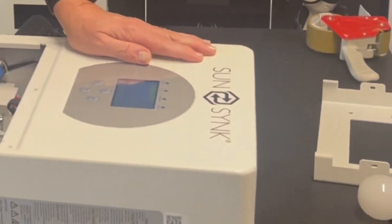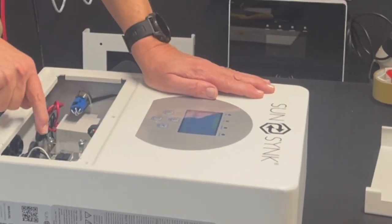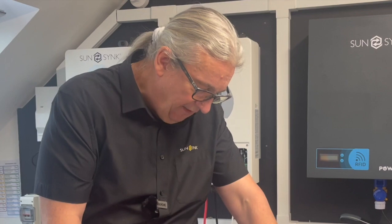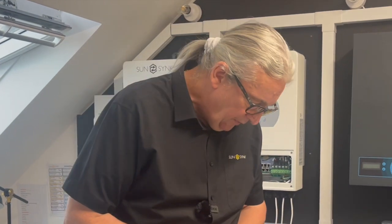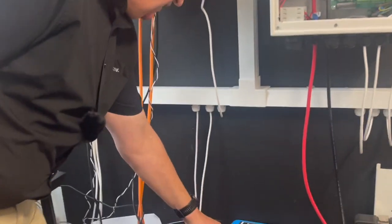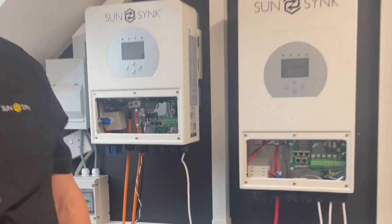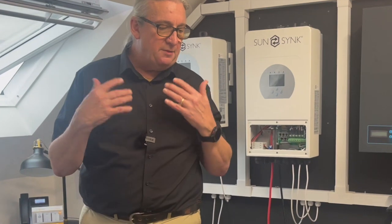Familiarize yourself with the connections — you'll see there are lots of connectors on here. On this model you've got five connectors. Two of them are for paralleling, so if you want to put three of these together or add an additional unit you can cascade them in and out. You've also got the CAN bus connection which goes to the battery. I showed one the other day connected to the battery here, so the CAN bus goes from the battery to the inverter. In most applications that's all you need to worry about.